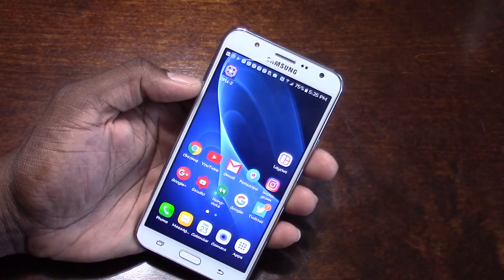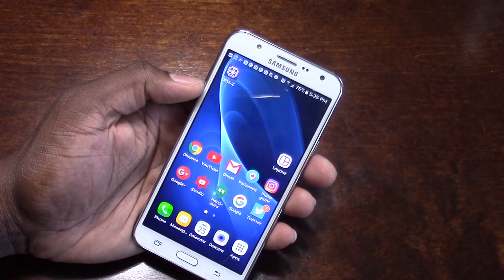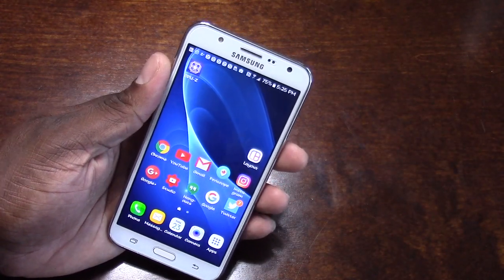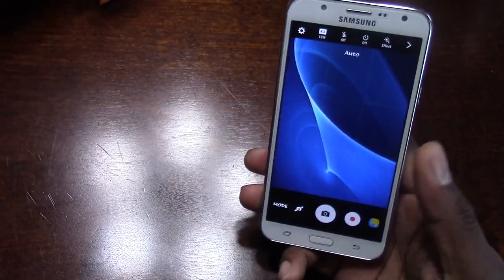I love that this phone has a front LED flash, and it is bright. The front camera is nice. The rear camera is really good. I mean, what more could you ask for?